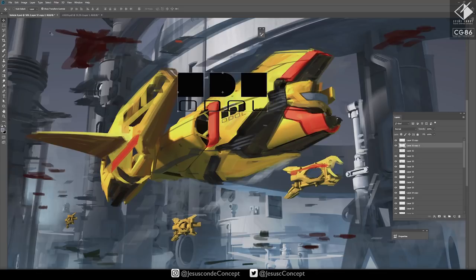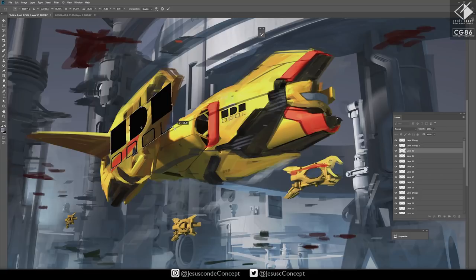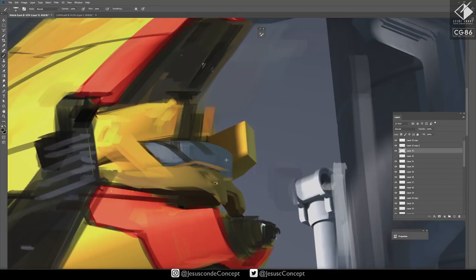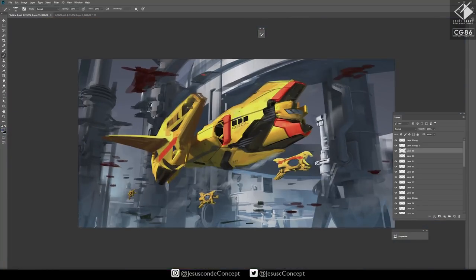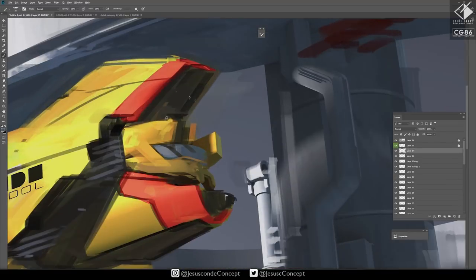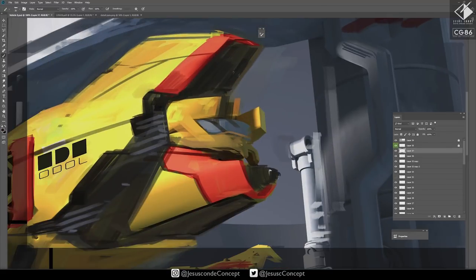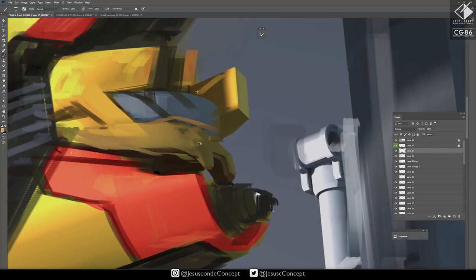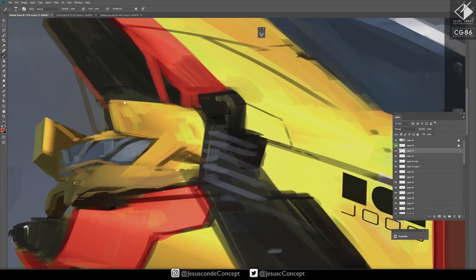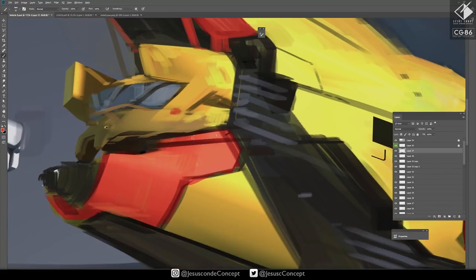The breakdown is roughly 20 minutes on 3D — and I don't have to think too much there because I already have the pieces I bought online, which helps a lot — then about 15 minutes sketching, then maybe 20 minutes on cleaning. Sometimes I spend a little more, but it's one hour tops for the whole process.